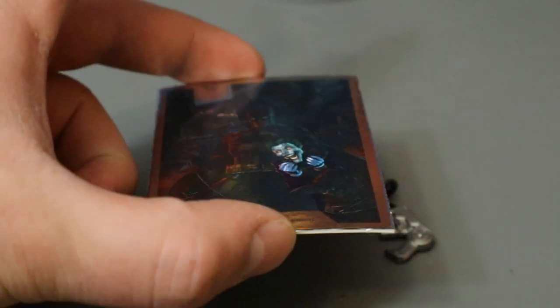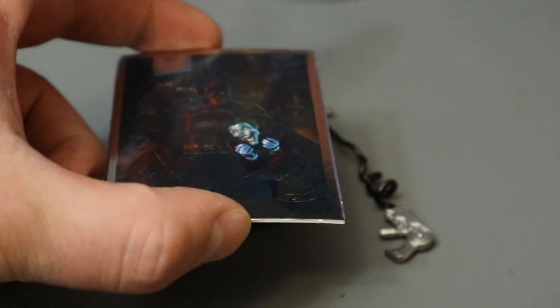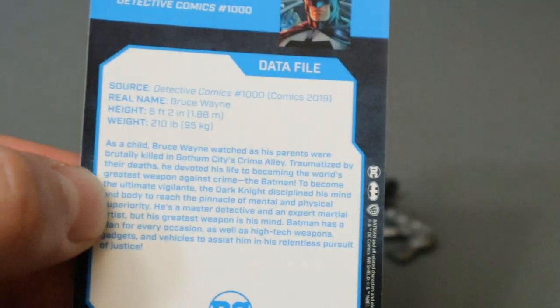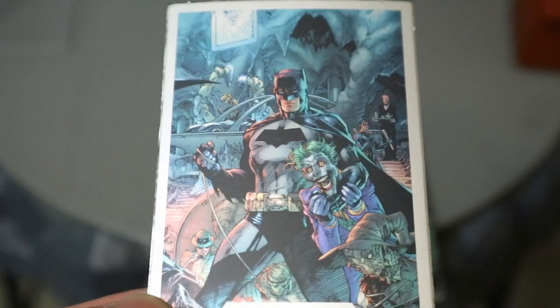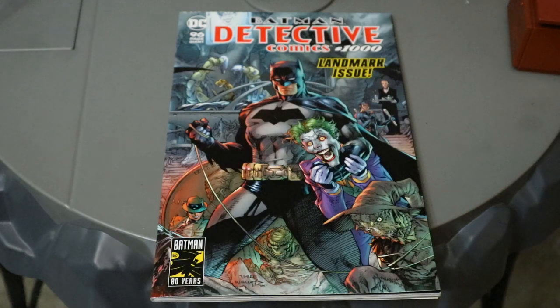Then there's his collector's card. This is kind of shiny — not exactly like a hologram, but if you get it from a certain angle it's really dark looking. Joker seems to stand out no matter what though. The front here is Detective Comics number 1000. On the back, a bunch of stats on Batman. Here's this variant's collector's card on the left next to the original collector's card. So here's the collector's card this Batman came with, and here's the cover of Detective Comics number 1000.